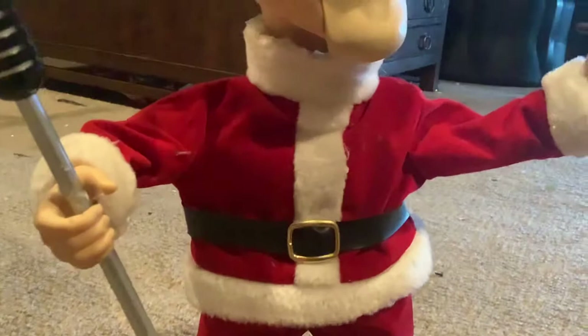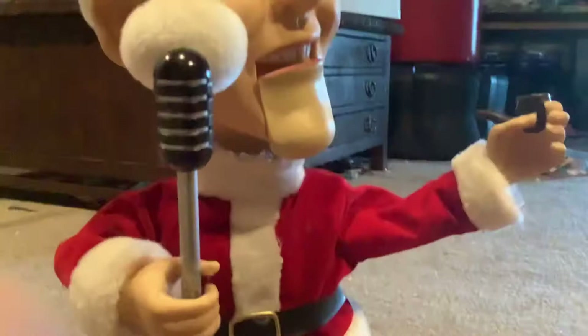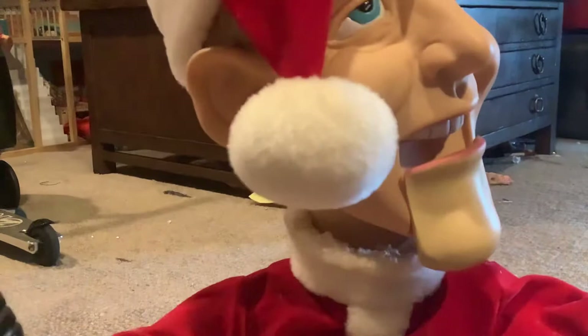[Animatronic plays] "You better watch out, you better not cry, you better not fight, I'm telling you why. Santa Claus is coming to town. He's making a list, checking it twice, he's gonna find out who's naughty and nice. Santa Claus is coming to town. He sees you when you're sleeping, he knows when you're away. Santa Claus is coming to town."